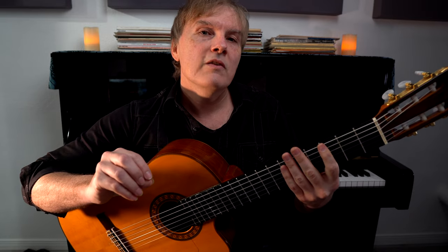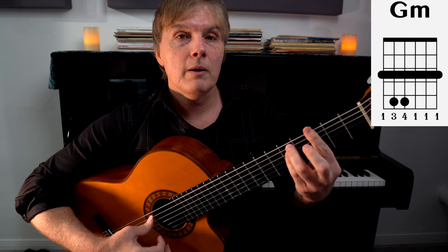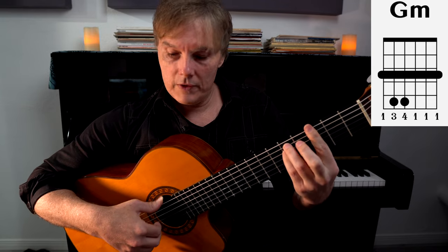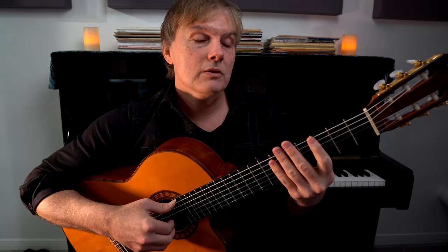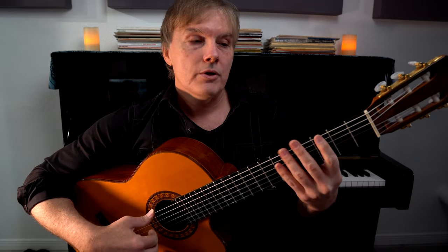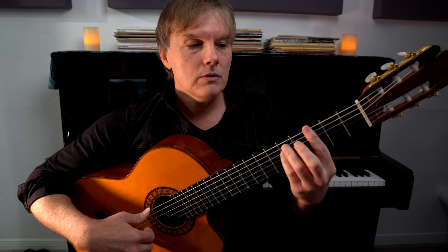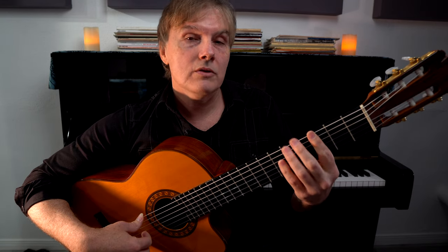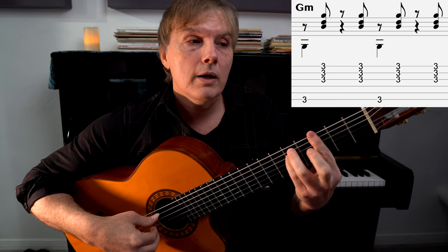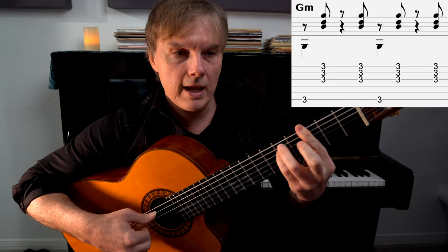Let's see if we can add the bass in. The bass is going to happen on the first and the third beats. Now we need to play the full bar chord. Your thumb will play the sixth string — we'll alternate those bass notes in a second, but just keep your thumb playing the sixth string every time. Now we're going to have a reference point in the music rather than just our foot tap or metronome. So the thumb goes: one and two and three and four and one and two and three and four.